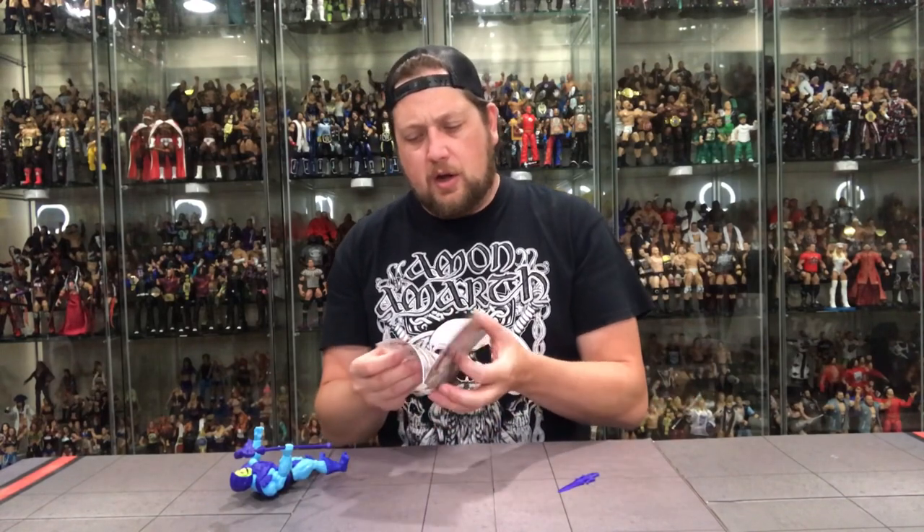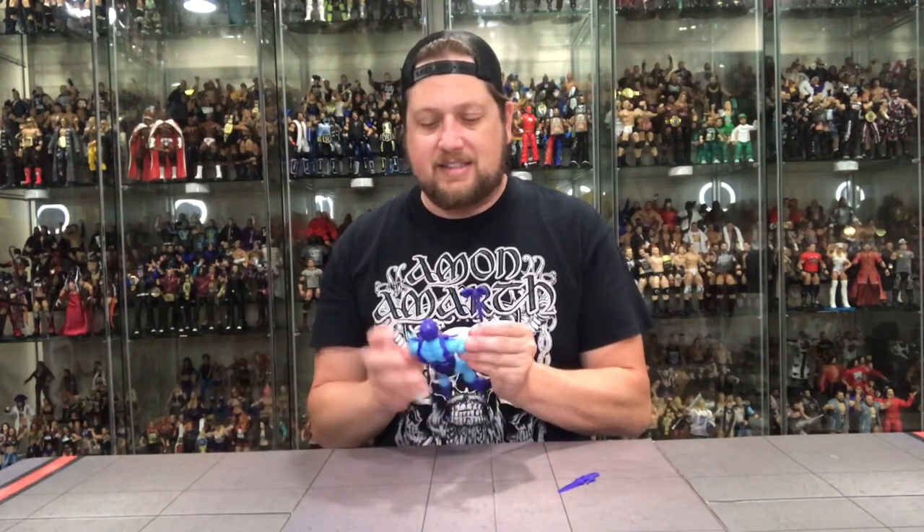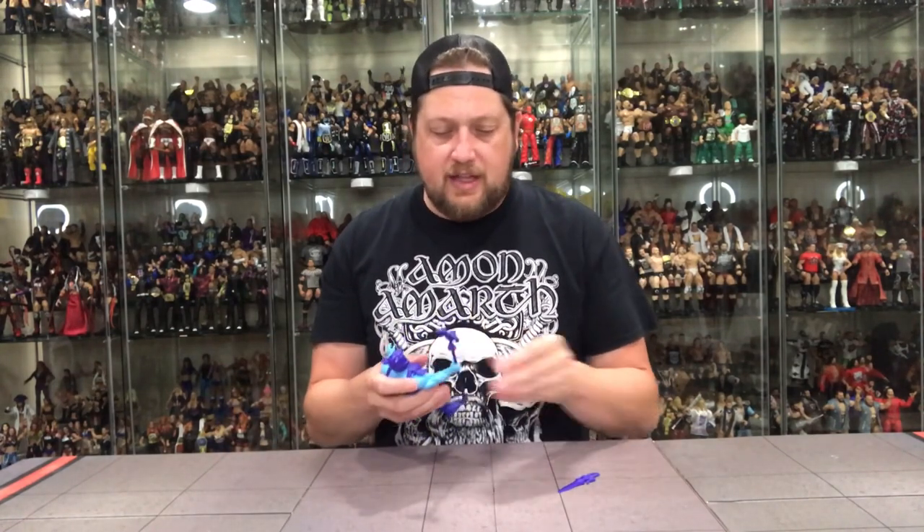I forgot to show this comic book — it's the exact same comic book as He-Man's. So if these two are the same, they're probably all going to be the same. That's a miss if you ask me — why do we need seven or eight of those exact same comic books? Cut the comic book down to a page in each one so if you have them all you can read them together.